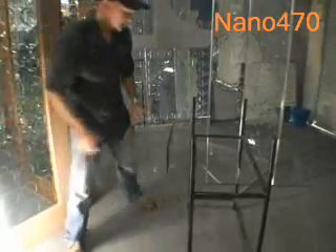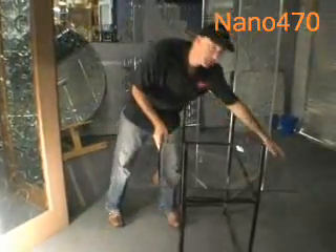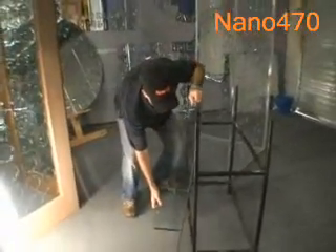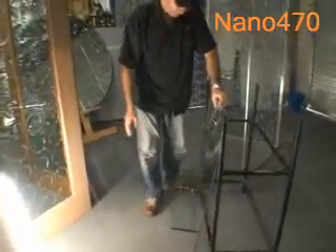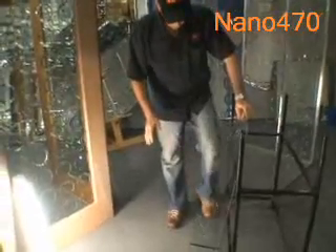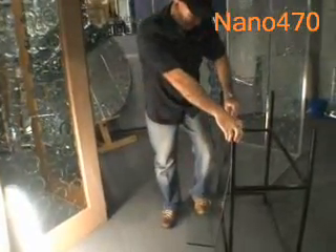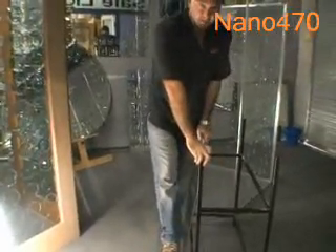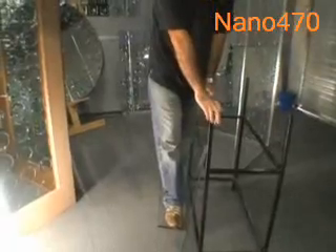I'm now going to demonstrate the amazing strength that Nano 470 Glass-to-Glass has. I don't advise this at all to anybody to do this, but just as a demonstration — I am 75 kilos, 165 pounds.